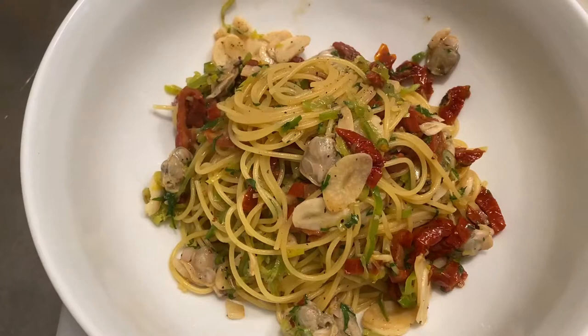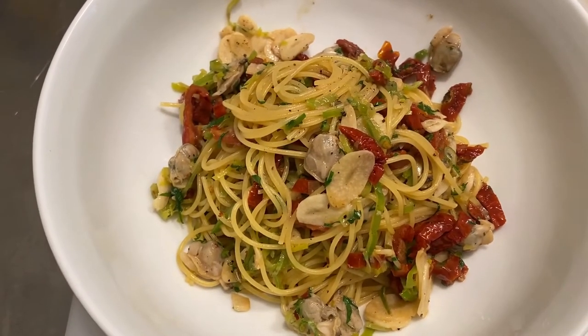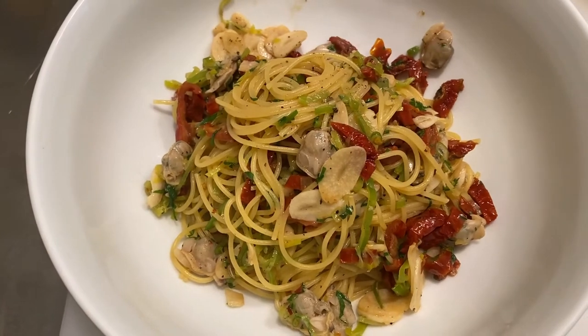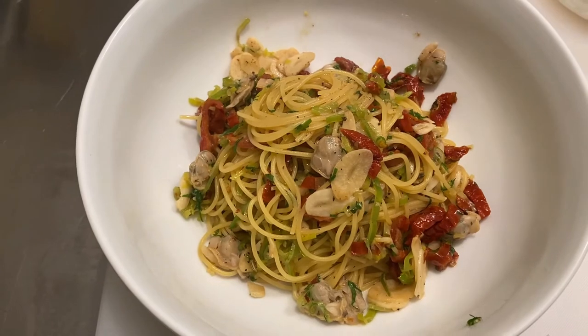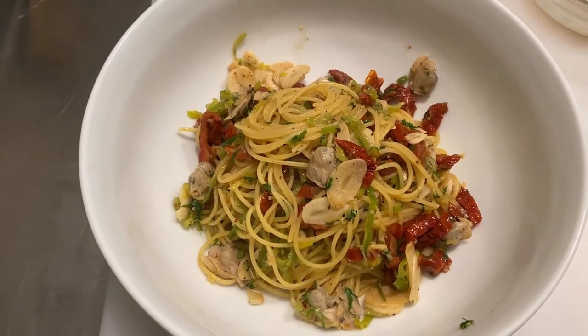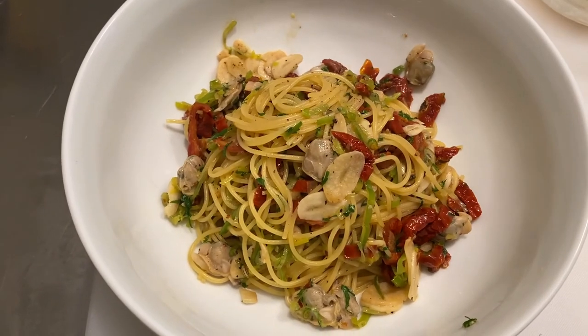And there you have it — my version of spaghetti vongole marina piccola, à la Contra Punto. Spaghetti clam sauce — whatever you want to call it, it's delicious and I love it. I hope you do too. Bon appétit!